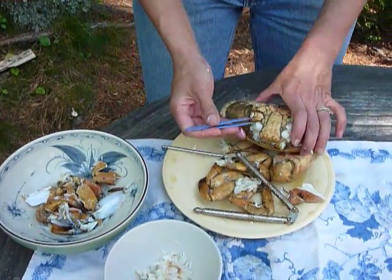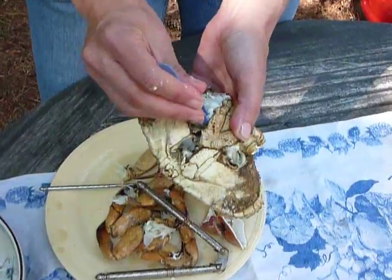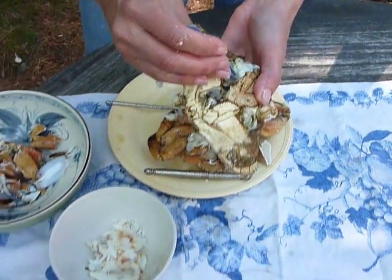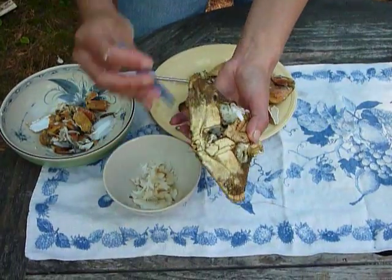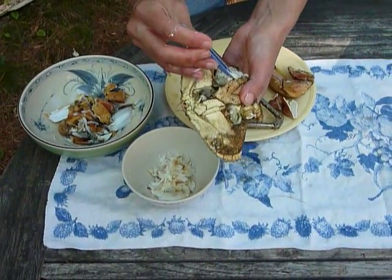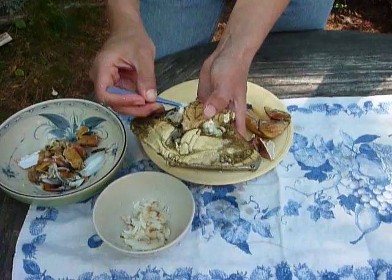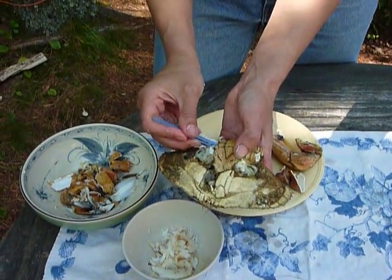If we look in here, there's a ton of meat. Stick the tweezers right in and pull the meat out. Repeat that with every leg, and you'll find that you'll get almost as much meat out of the body as you do out of the claws if you clean them thoroughly.